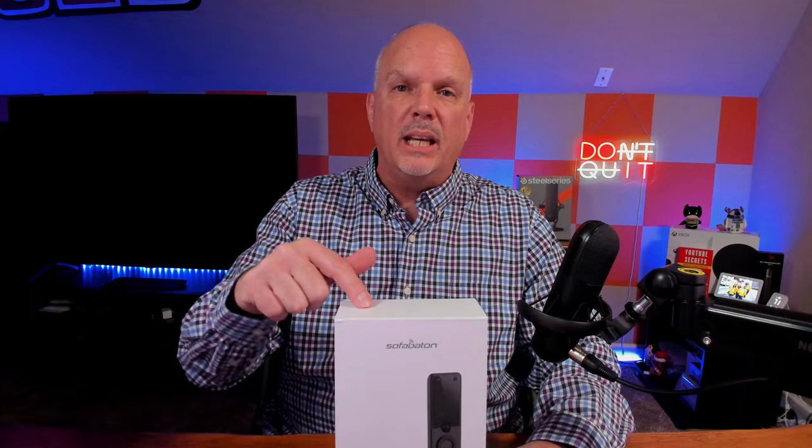We're going to set it up and give it a test to see if those claims are true. Big shout out to SofaBaton — they reached out to me about a week ago and asked if I wanted to review their new smart remote, the X1S.